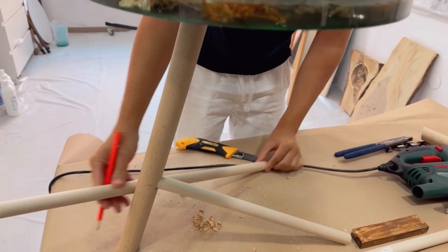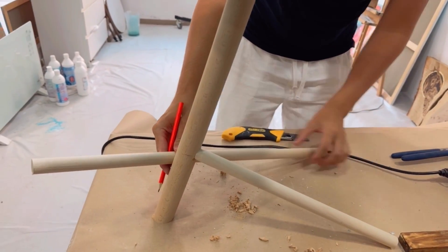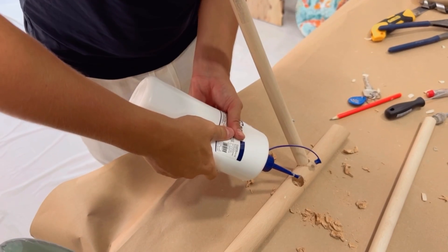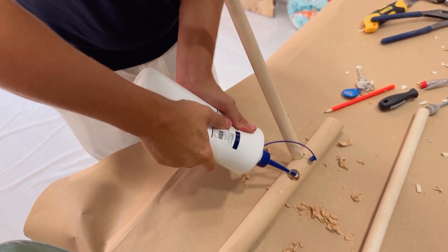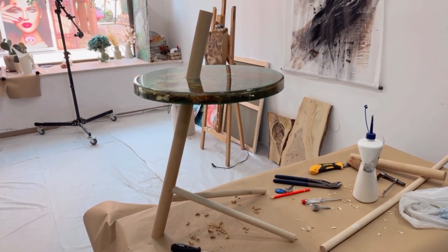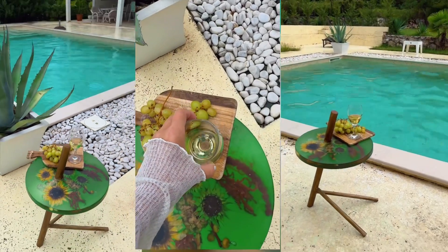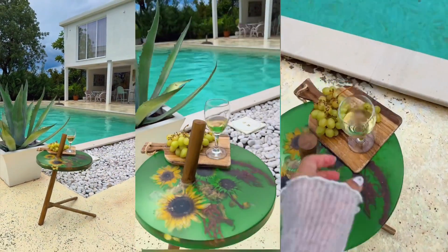I have a tutorial on sanding and shaping the table and I'll leave a link in the description. Have a great and wonderful and perfect and easiest and happiest day! Ciao!